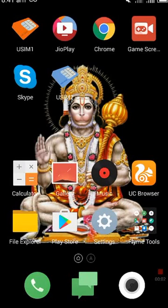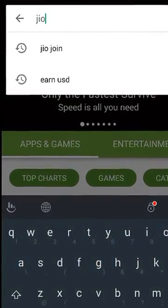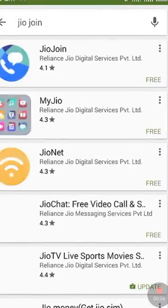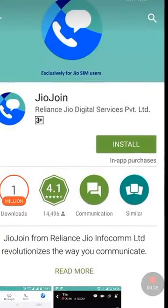Hello friends, today I'm going to show you how you can call anyone without a VoLTE phone on Jio network 4G. First of all, you have to download the app — it's called Jio Join. Search for Jio Join and install it as shown.